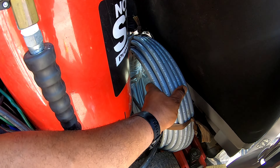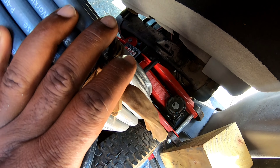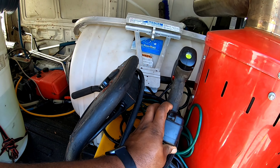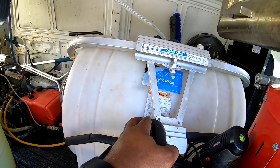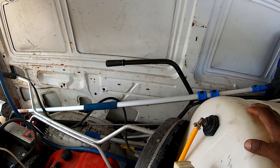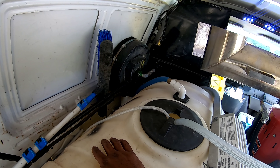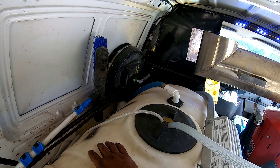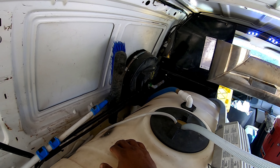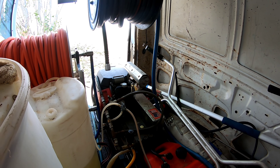I've got an extra 100 feet of hose here just in case, my jack back here for emergencies, a drill on deck, and also the ladder stabilizer in here. Inside this compartment I've got my 16-inch Whisper Wash, which was almost brand new before I upgraded from my 4 GPM machine — I've only used it a handful of times but it works really good. That's it for this area — let's go check out my chemical lineup.